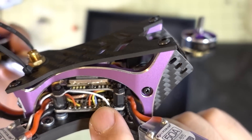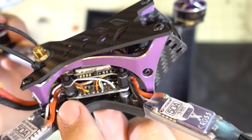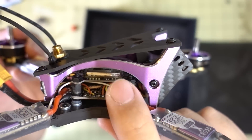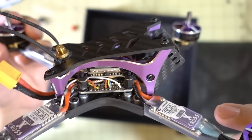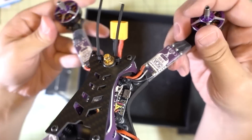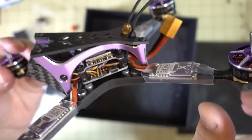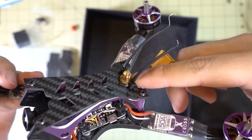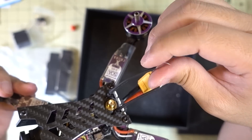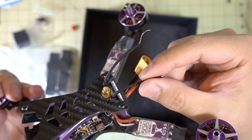There's an F4 flight controller here with the PDB built in, ESCs soldered directly to this single board. Then you've got a power-switchable video transmitter that goes to 600 milliwatts. This is the BNF version, so it comes with the FrSky XM Plus receiver — right there — and your little pigtail for the circular polarized antenna. The XM Plus receiver antennas are already heat-shrunk to the zip ties.